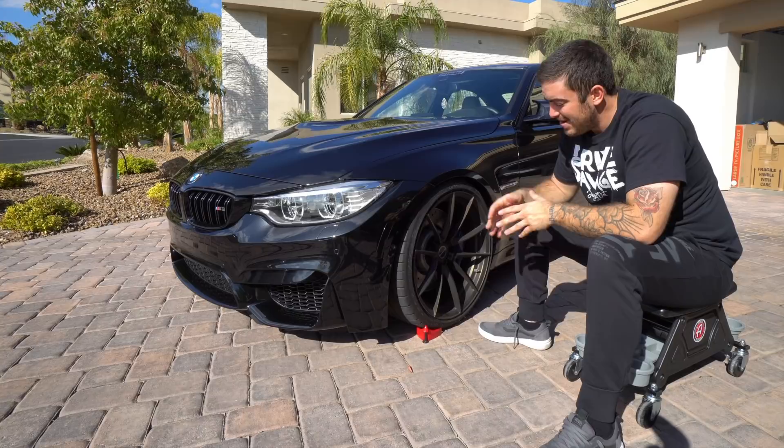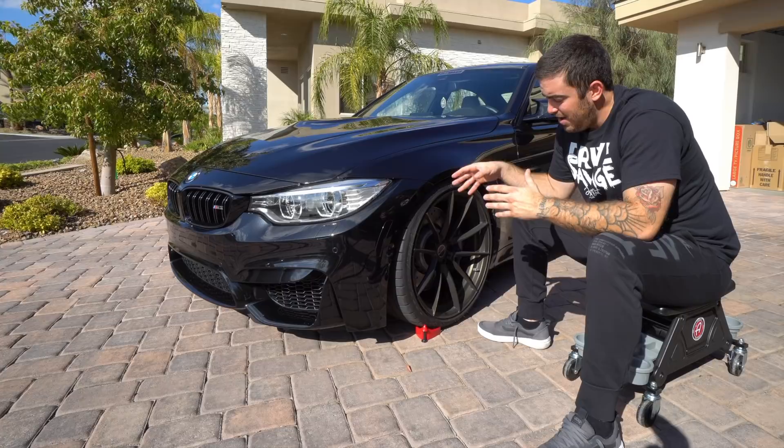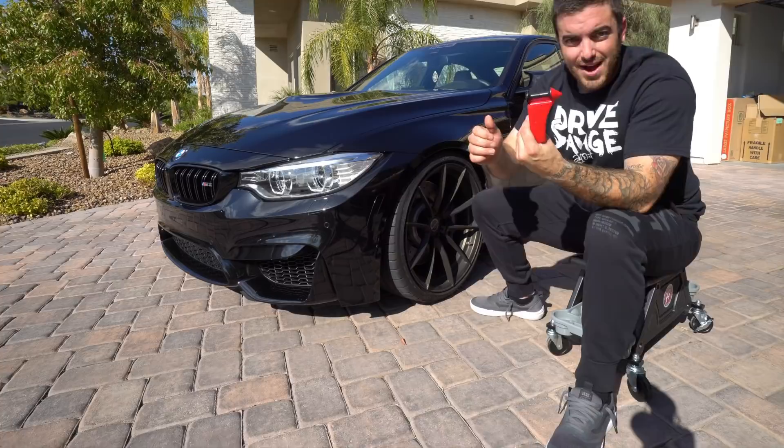The second thing we need to be overly concerned with is the wheels. These Brixton Forged wheels are custom made — they're about $8,000 apiece, so hopefully about $32,000 for a set of four. We want to be really careful that we're not spraying anything on these wheels that's going to introduce any kind of etching or damage.